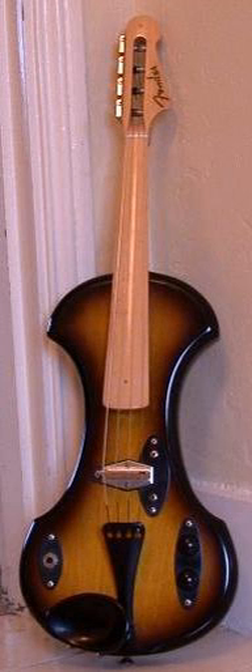An electric violin is a violin equipped with an electronic output of its sound. The term most properly refers to an instrument intentionally made to be electrified with built-in pickups, usually with a solid body. It can also refer to a violin fitted with an electric pickup of some type, although amplified violin or electro-acoustic violin are more accurate in that case.